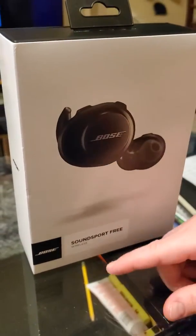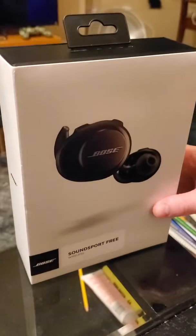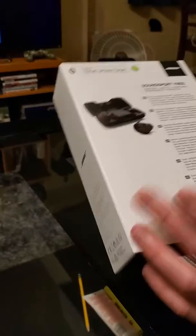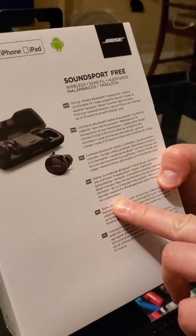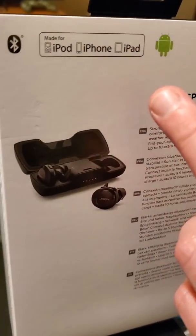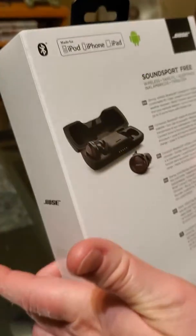They claim they're like headphones, but this will be interesting to see. Anyway, we just have the outer shell here and some of the specs on the back. This is good for iPad, iPod, iPhone and of course Android, so it's good compatibility — Bluetooth as you can see.